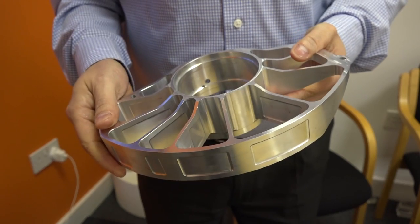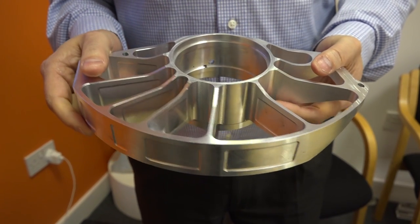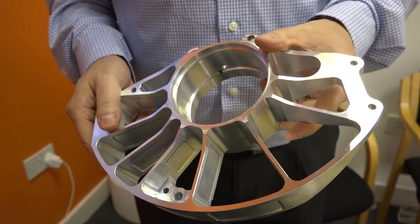Adrian, very impressive component here — what is it? It's a front wheel hub for a student racing car. Is this something that you designed or got involved in the design of, and is it programmed on HyperMill? Can we look at the original just before we get into the detail of the finished part?